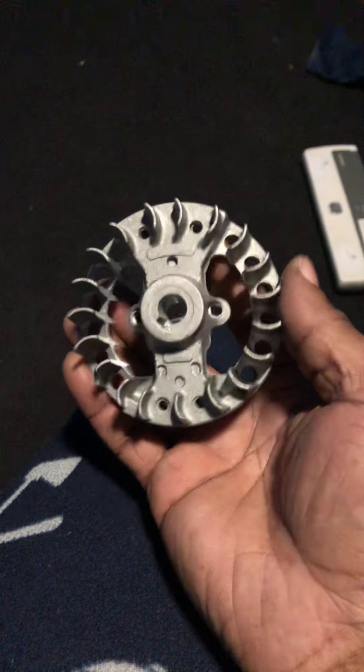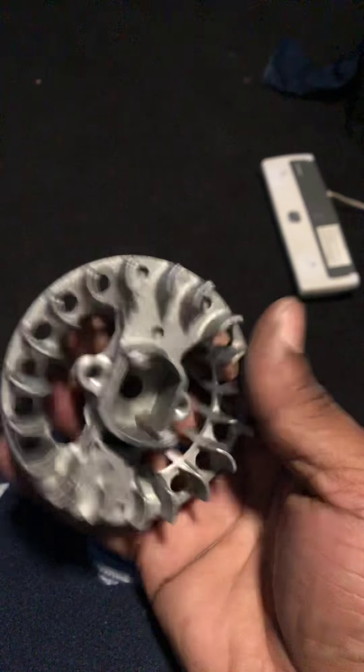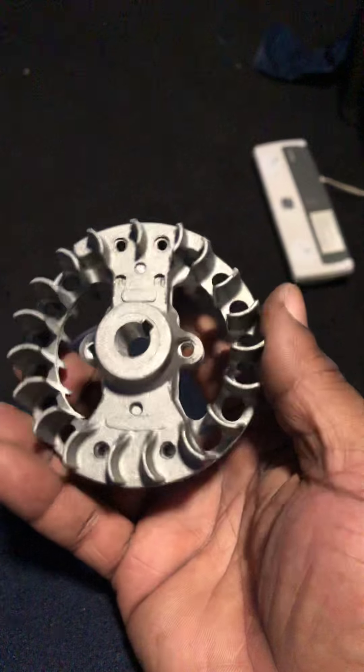What they did is they took a regular stock flywheel and lined it out like how Dark Soul lines the center, but the fins are still the same. So that's all they did. Okay, this was a waste.